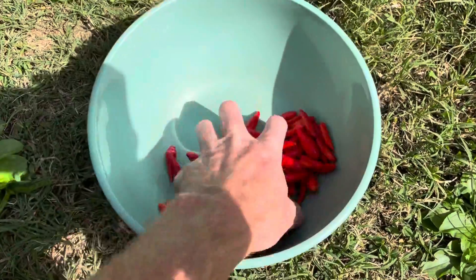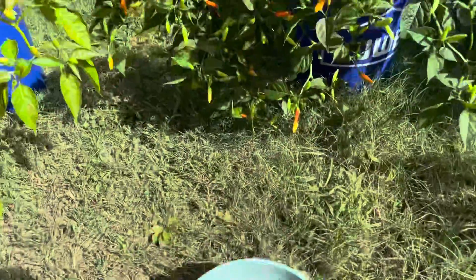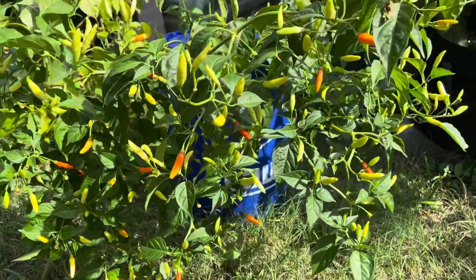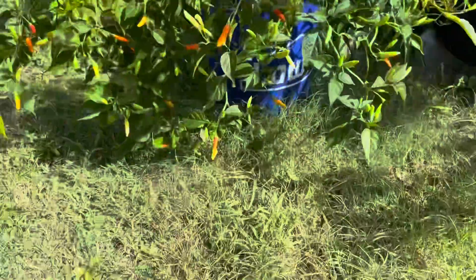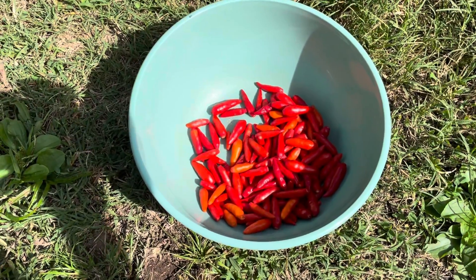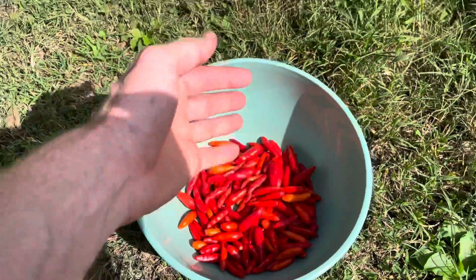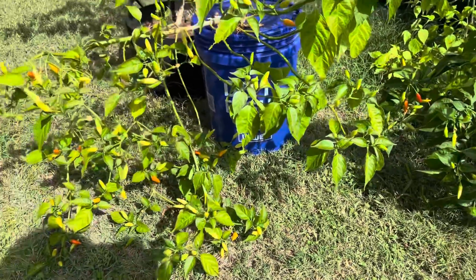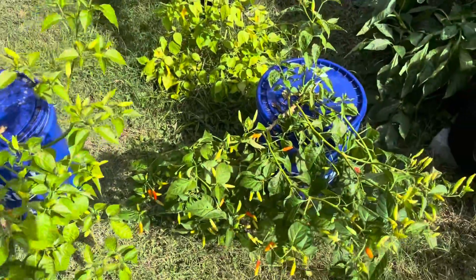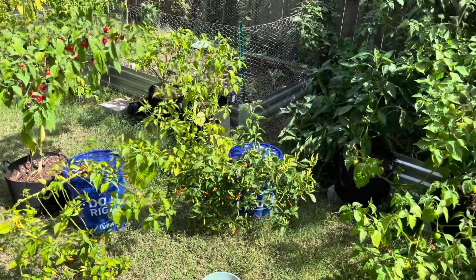Check out all these beautiful and spicy Tabasco peppers I just got off these plants today. There's still at least that many on the plants at various stages of ripening. I don't think I even got to tell you what I'm going to do with all these peppers, but if you're interested in seeing a Louisiana style sauce be made, I've got a recipe on my page for that, so go check that out. And if you are still watching, go ahead and subscribe too — that helps me out a lot. Here's one more look at these Tabasco plants in some Kratky buckets among my other pepper plants. Thank you so much for watching.